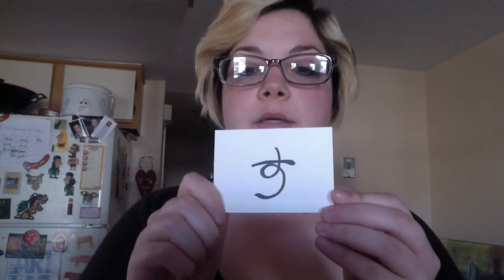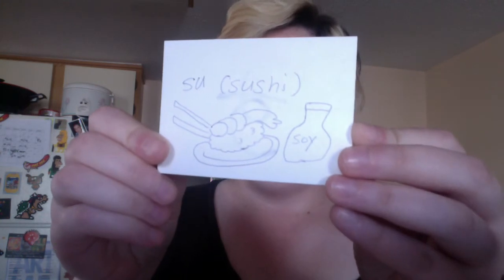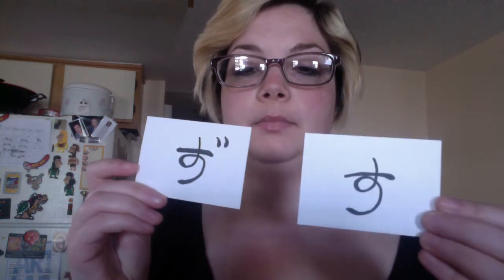And next is su, su, as in sushi — sushi, which is sushi, the food. You guys know what that is. Sorry for my horrible drawings. Su. And then zu, zu. So su and zu.